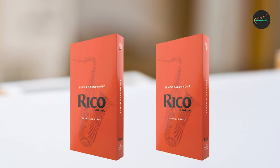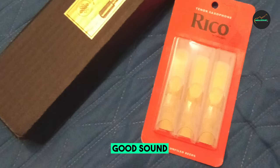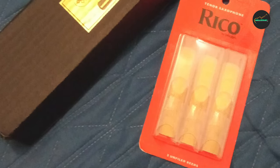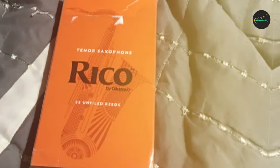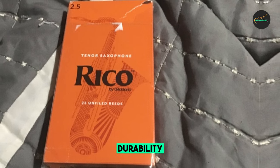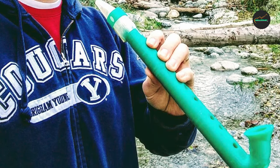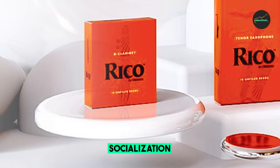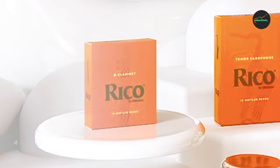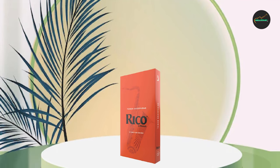In addition to their ease of use, these reeds also offer a good balance of tonal quality and durability. They are made from high-quality cane that is carefully selected and processed to ensure that it is strong and resilient. When it comes to tonal quality, the Rico Tenor saxophone reeds offer a warm, full-bodied sound that is well-balanced across all registers of the instrument. While they may not offer the same level of tonal complexity and nuance as some higher-end reeds, they are more than adequate for most playing situations.